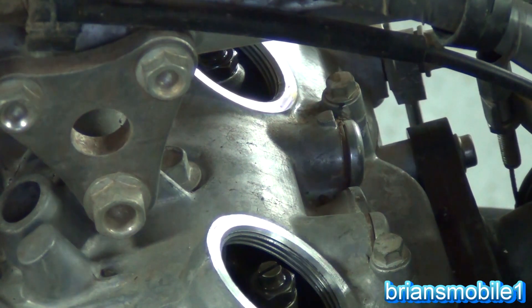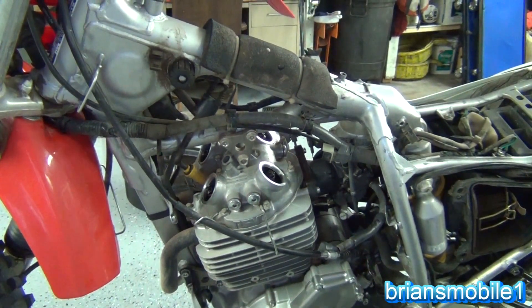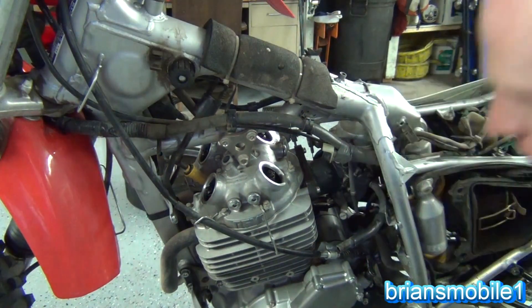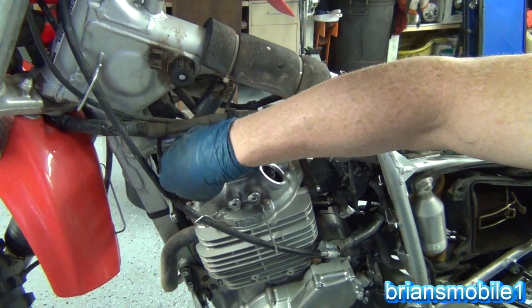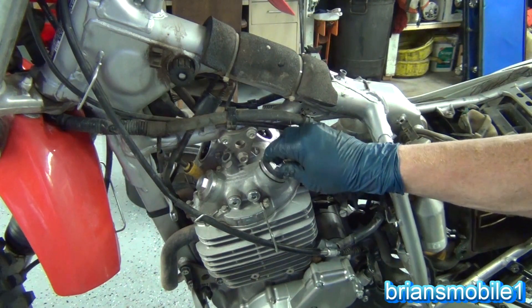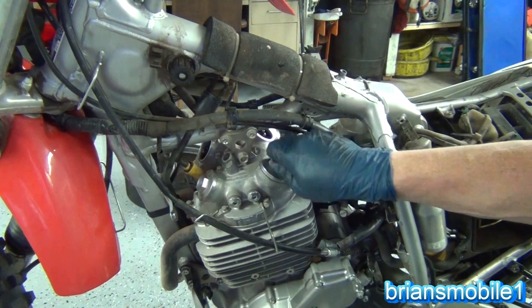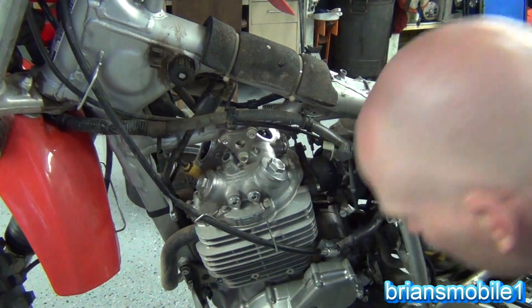Our valves are all in spec — we are looking good. That explains why we had so much noise. You could hear these before we even did the video. Isn't that something?